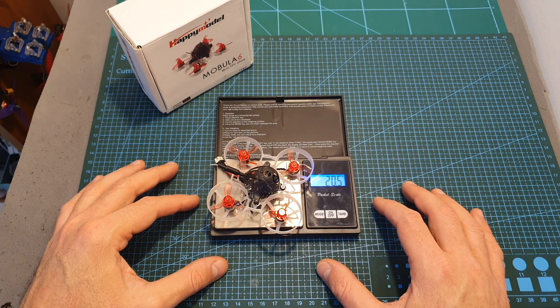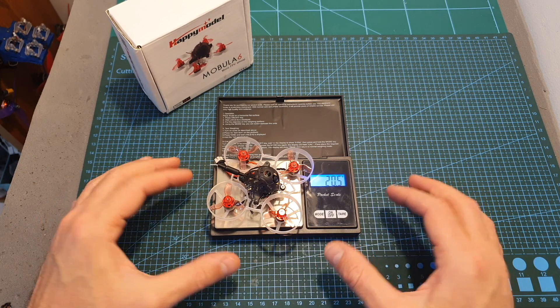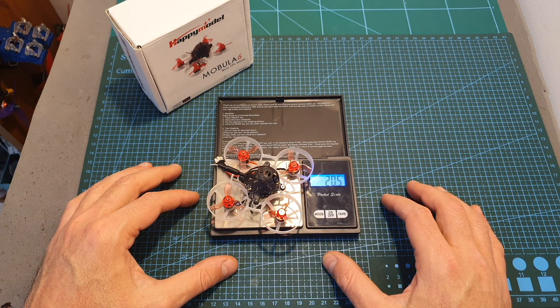Now in terms of weight, the total weight of the Mobula 6 including a linear antenna and the IPX connector is 20.5 grams, so it actually doesn't add a lot of weight and it is going to hardly affect the flight performance.